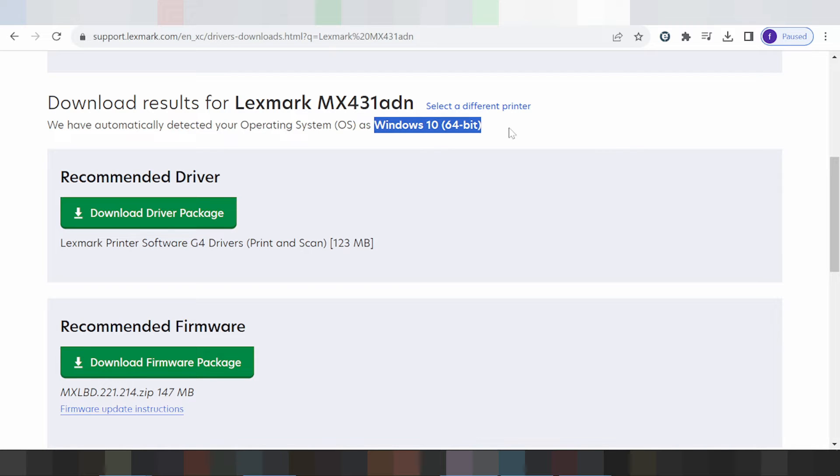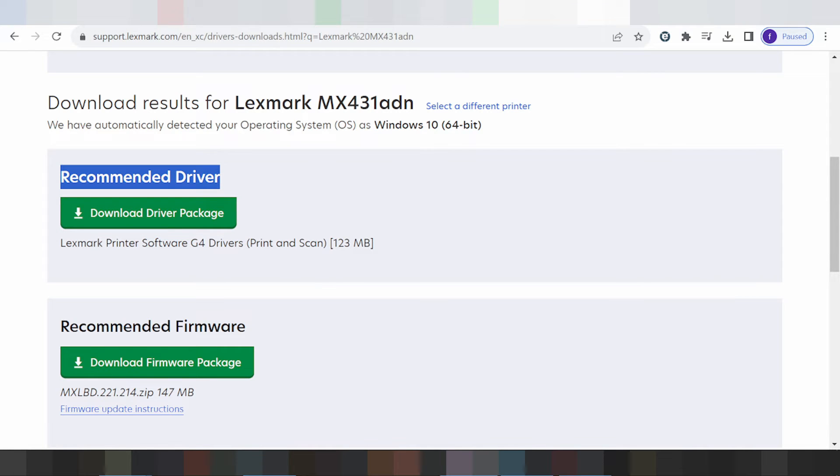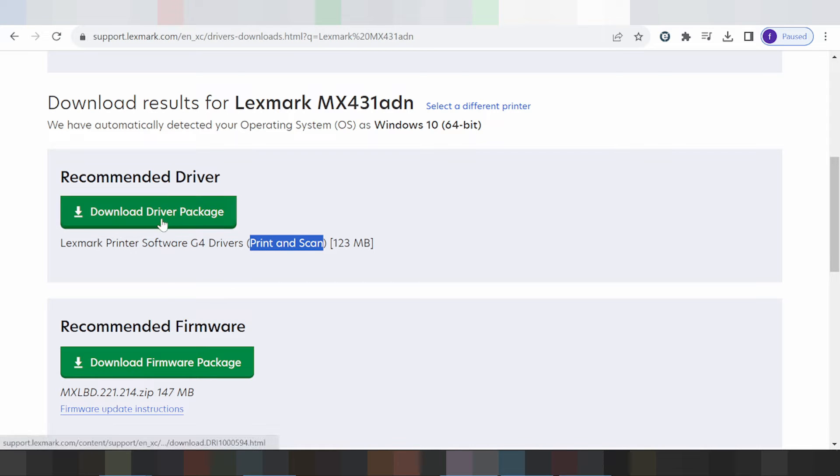Windows 11, or Linux, this here will automatically detect your operating system. This here is the recommended driver supporting the printer and scanner. If you need to download, click here for the download button.